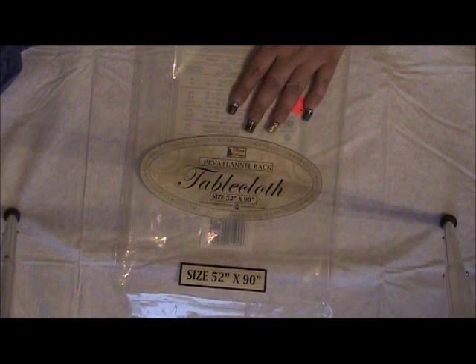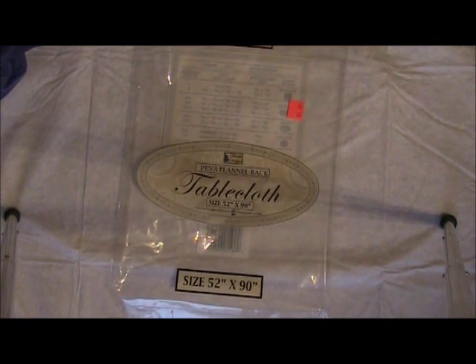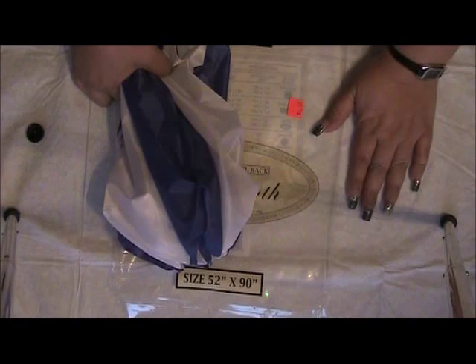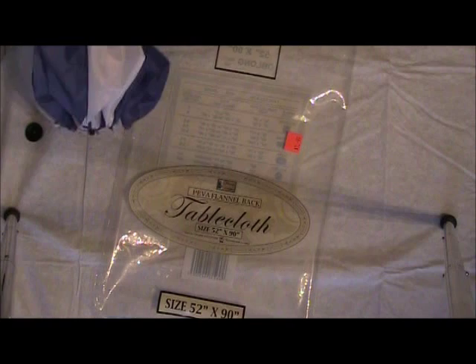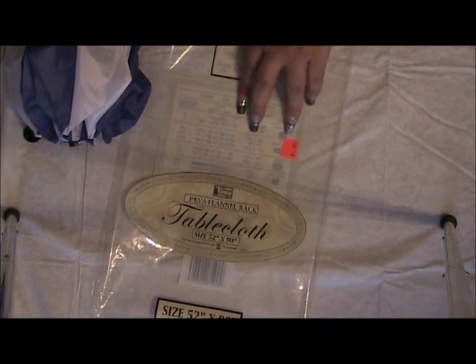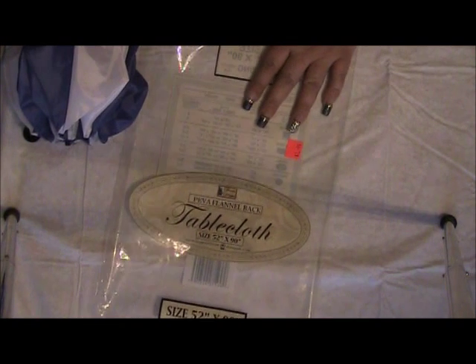I have the 52 by 90 inch tablecloth, which is more than I'll need for this. What I'm going to do is take this away from the camera, deconstruct it, then show you how I'm going to put it back together and recreate this umbrella to my liking. The tablecloth was $1.99. All right, we'll be right back.